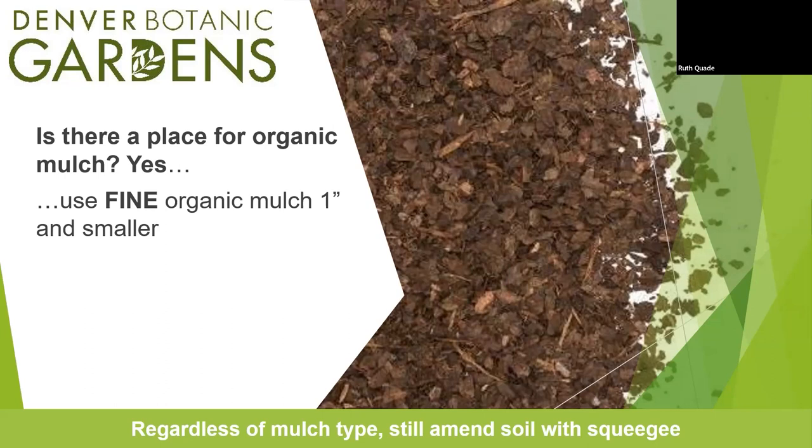You still want to use squeegee as a soil amendment even when planting other plants. Even if you're planting a rose — a very traditional garden plant that needs heavy food — you can still amend that soil with squeegee rock just to allow water to penetrate. You can add compost in there as well, and you probably would for a rose. So it might be 30% rock, 30% existing soil, and 30% compost. Compost isn't out and bark mulch isn't out — you just have to think about where it's appropriate and what exact mulch to use.